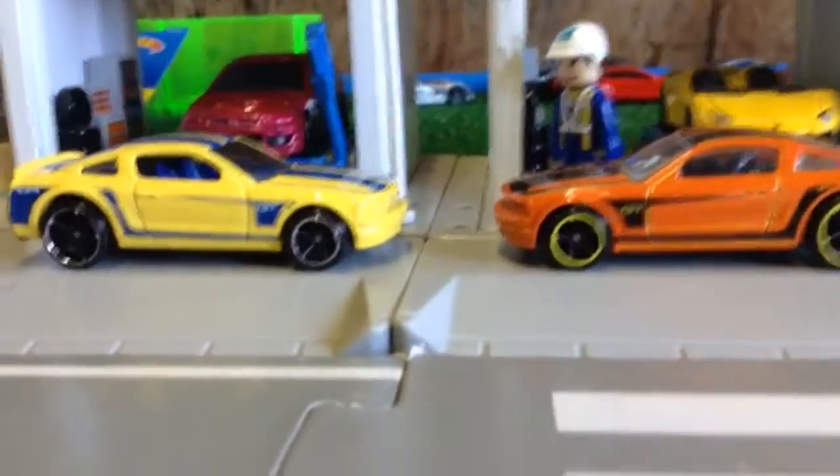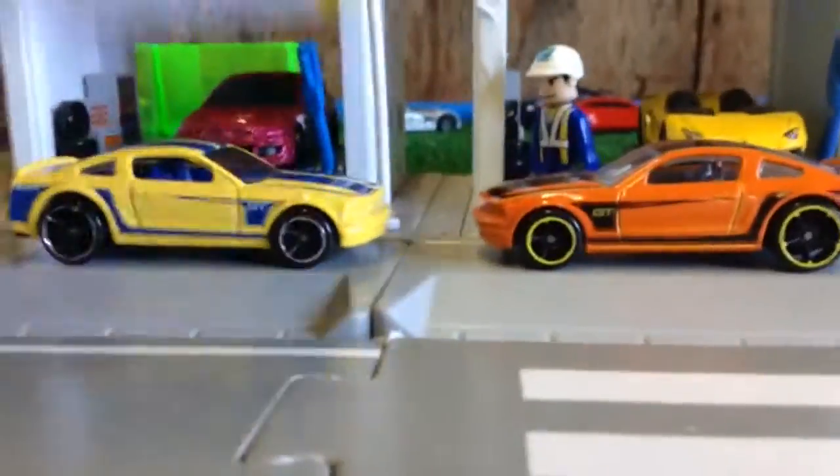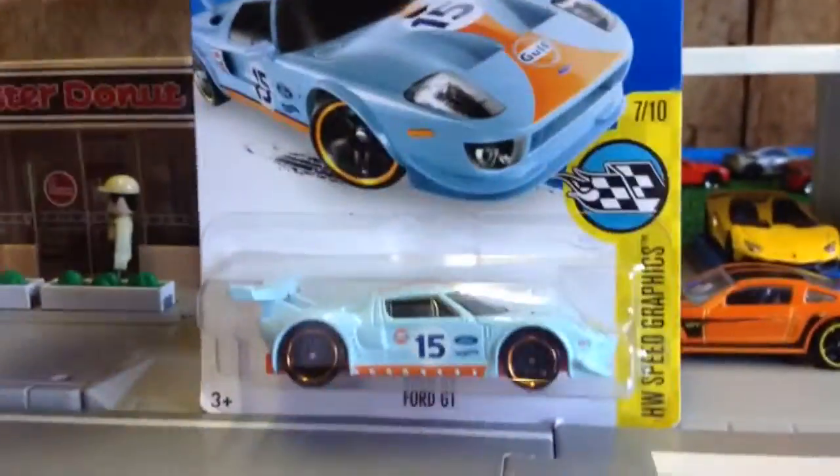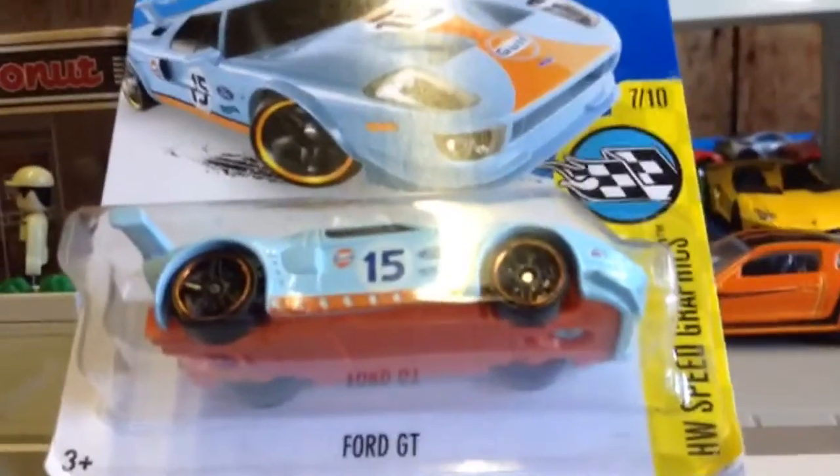Hello guys, it is Trayman Devon Darden back again with another Hot Wheels unboxing. Today we are unboxing the Ford GT number 7 out of Hot Wheels Speed Graphics.